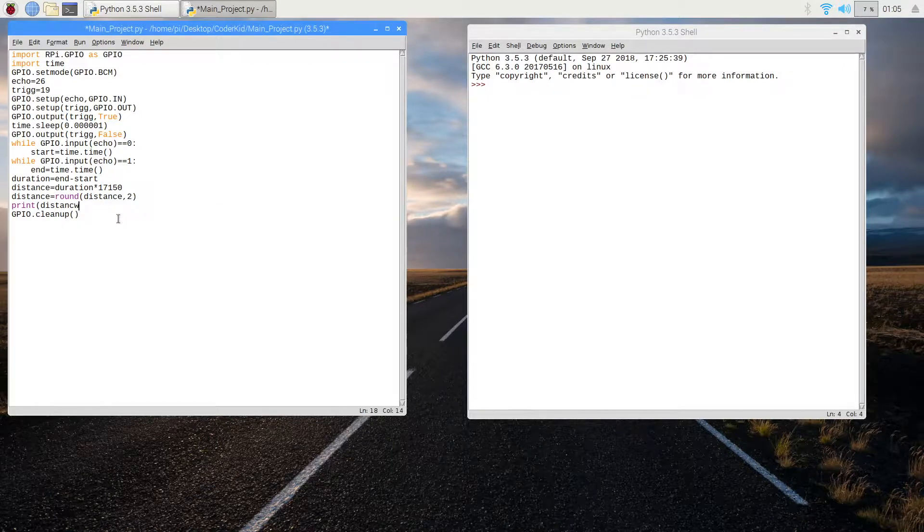And that's all for the program! This is how we calculate the distance from the ultrasonic sensor to the obstacle. This is basically how the ultrasonic sensor senses things and how it works. Now I'm going to show it working with the camera.